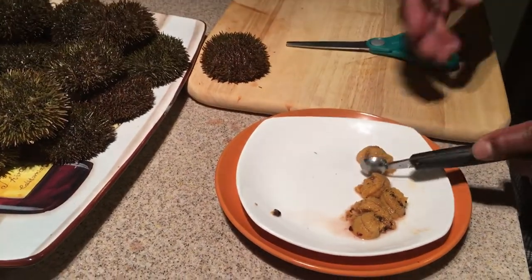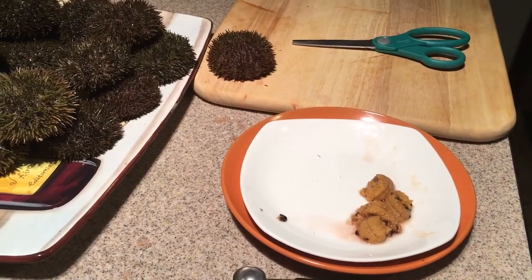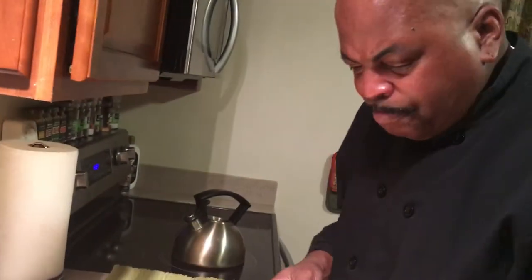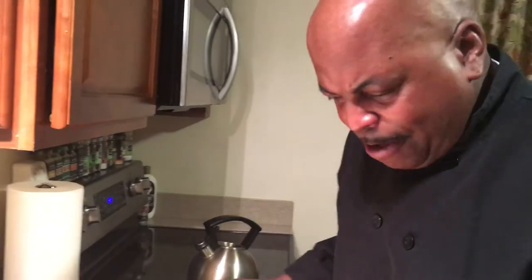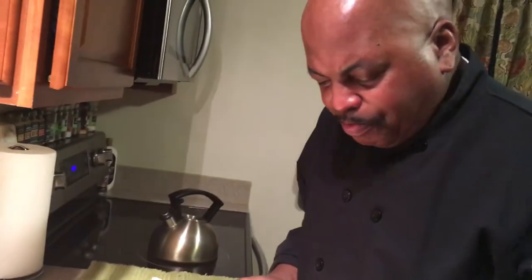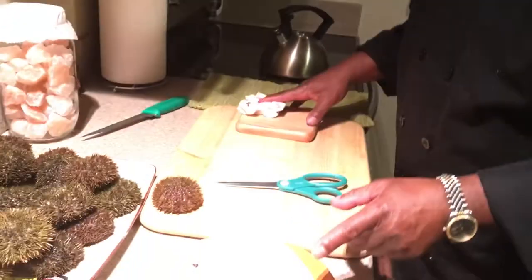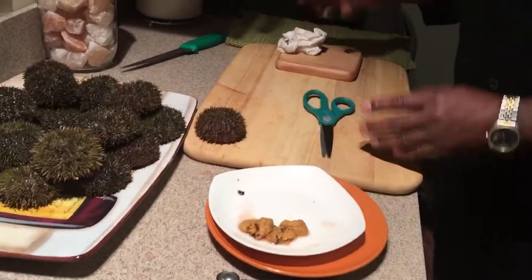Oh, that is absolutely delicious. Every time I taste this I just can't get enough of it. The first time I ever tried uni I didn't like it, but every time after that I got more accustomed to the taste and started craving it. Be cautious if you've never had it — take your time. That's how you take the uni out of the sea urchin. Chef Pep here — thanks for joining, like and subscribe, and I'll be uploading more videos on authentic seafoods. Take care!